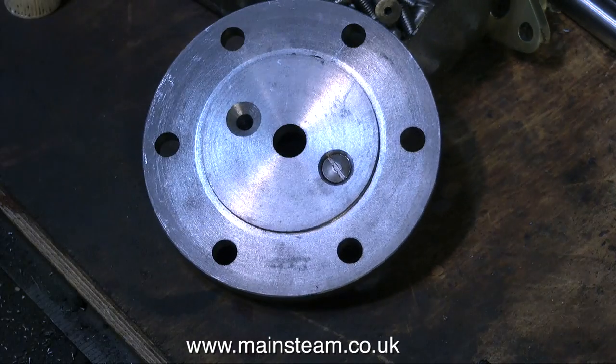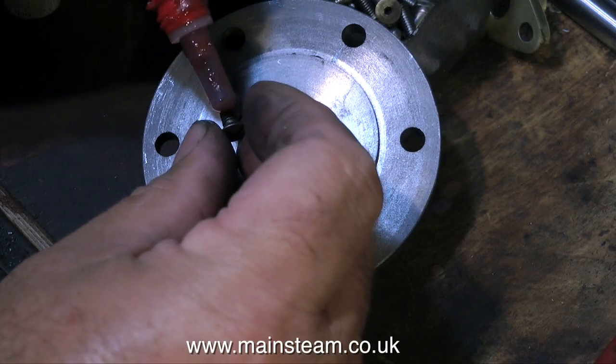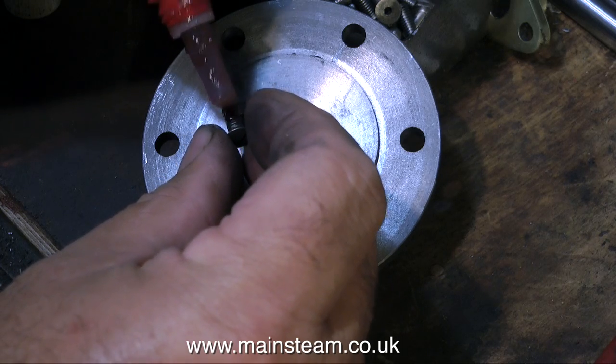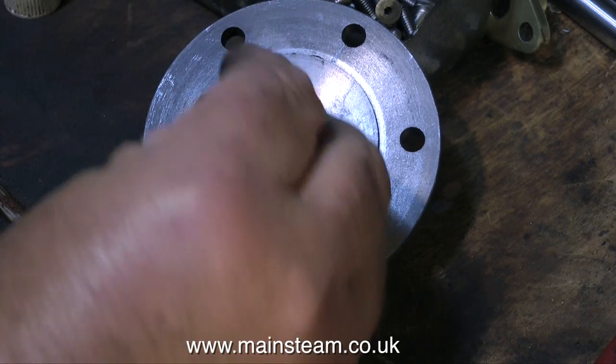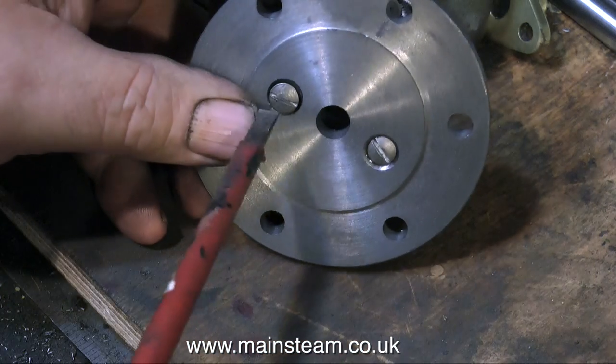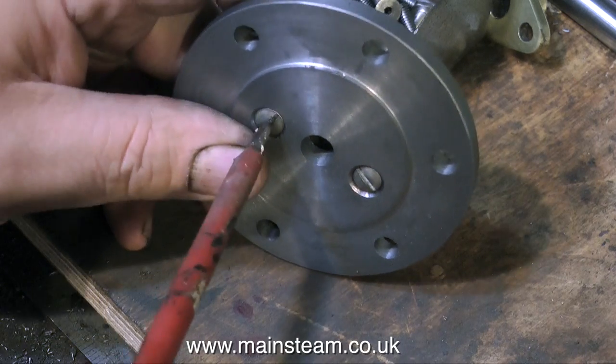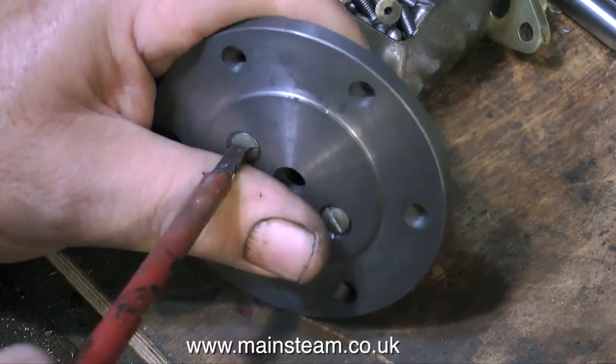These 2BA bolts need to be quite short — they must not protrude too far into the hole, because at the other end I'm going to be fitting the studs that hold the gland cover in place. These short 2BA bolts are just enough to hold the gland housing in place, and in conjunction with the Loctite 603, this should provide a permanent repair.